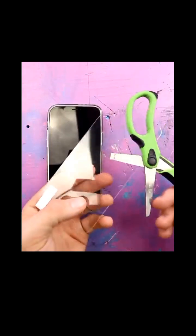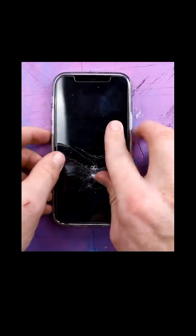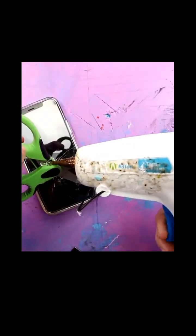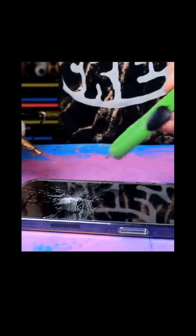We're gonna make a crack so it looks like I put the scissors right through the phone. I'm gonna do that by using these scissors. Perfect. Now we're gonna carefully install the screen protector. We got our trusty hot glue — I'm actually gonna hot glue this in place. I don't need it swinging around when I'm swinging this phone around.